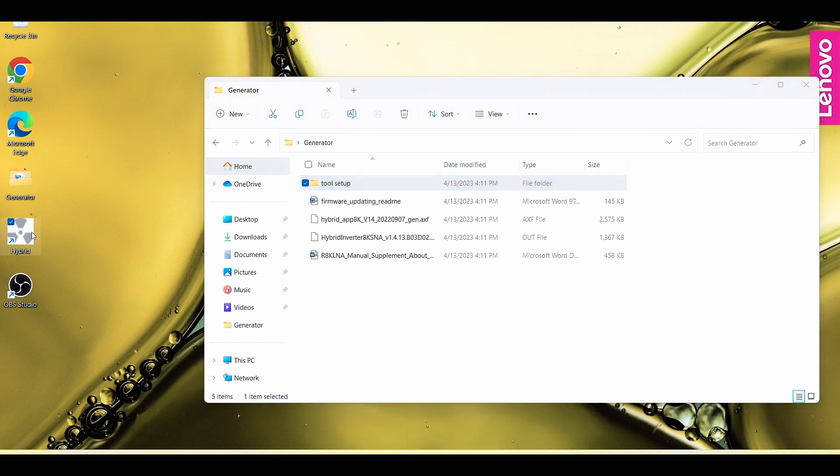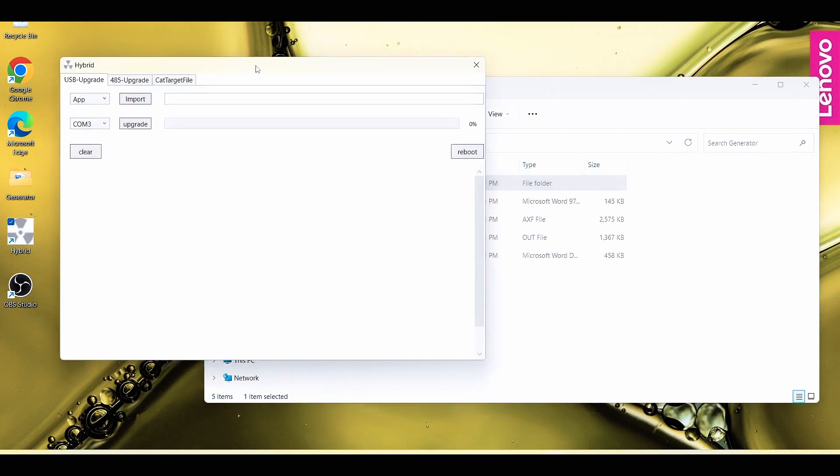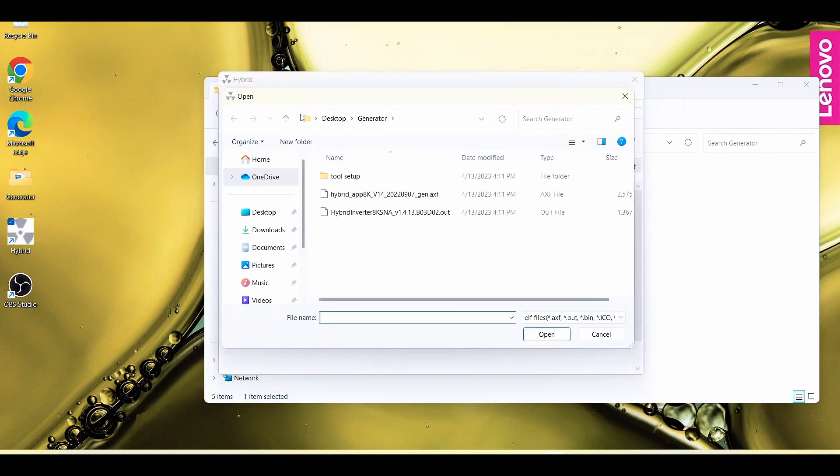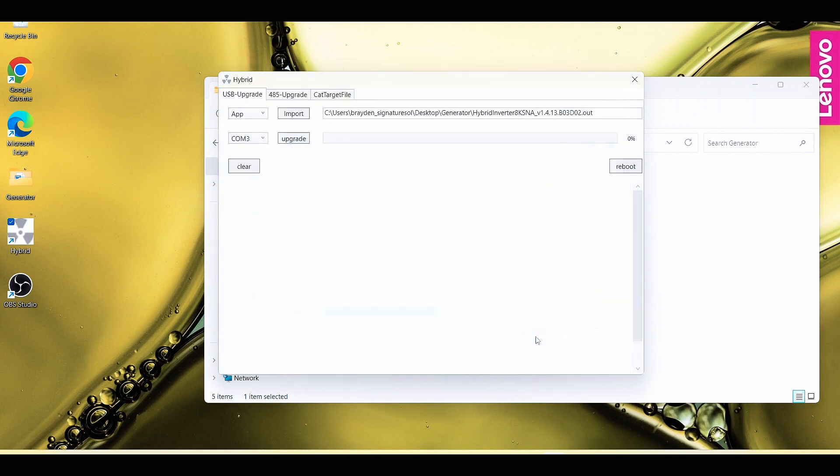I'm going to open it now. It pulls up this little window. You want to make sure you're on the proper COM port — there should only be one option here. We want to go to Import, and then in that same folder there will be a .out file. We'll select that .out file first, then select Upgrade. You'll hear your inverter click off. It's a very quick and easy upgrade — we can see we're already halfway done.